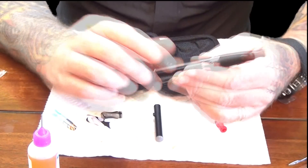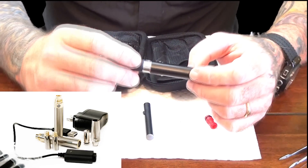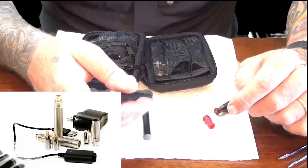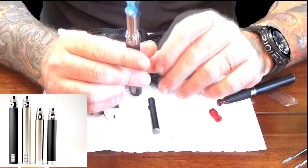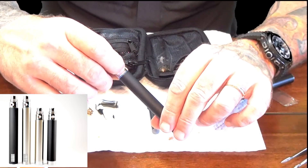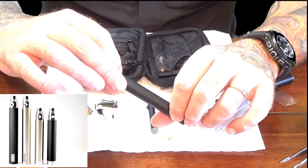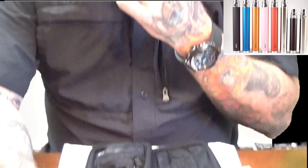A lot of people prefer the Riva or Ego batteries because they're 650 milliamp — they'll last two or three times as long as a normal battery. We also have variable voltage batteries with indicators on them. You press the button five times and notice the LED ring color. Right now it's blue — that's all the way up. Press it five times and it turns red — that's 3.2 volts. Press it five more times it's red and blue, purple — that's 3.7 volts. Press it five more times — that's 4.2 volts. This will give you maximum performance out of your cartomizers and or atomizers. Notice a big difference in vapor from that.